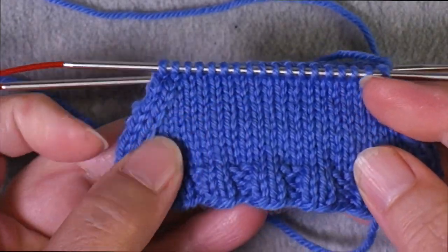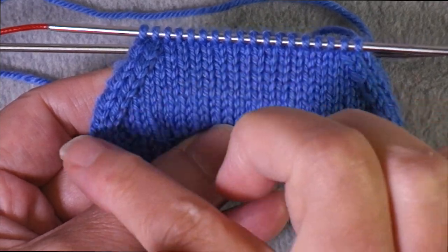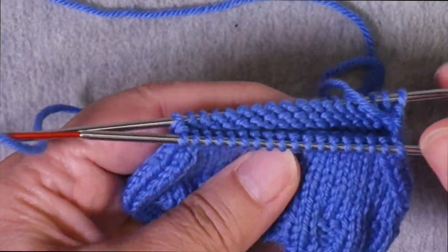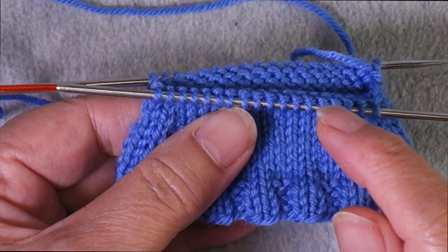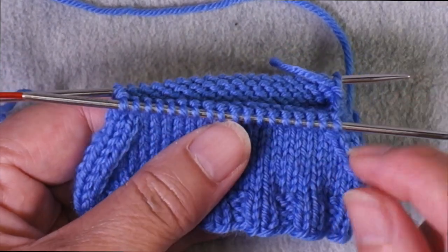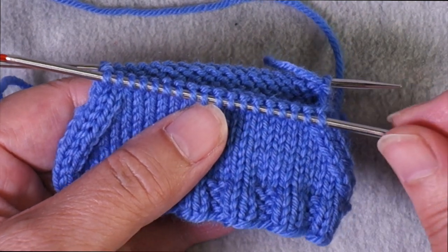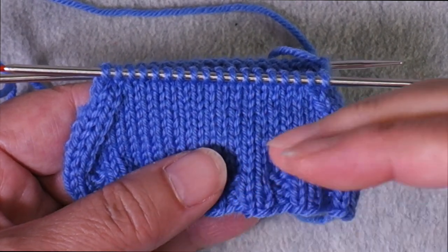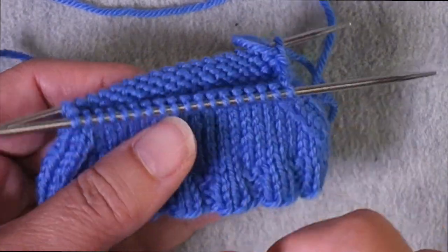Right here I have a sock toe swatch in progress where I've begun working the decreases, so I'm going to show you how that works. You'll notice I'm using magic loop — a method of working small circumferences in the round with a very long circular needle — but you may be using the two circulars method or double pointed needles. The important thing is to divide the stitches in two halves so that one half has the instep stitches and one half has the sole stitches.